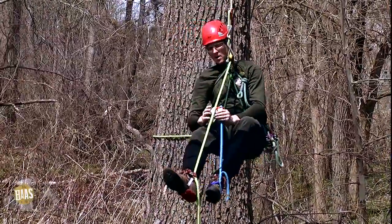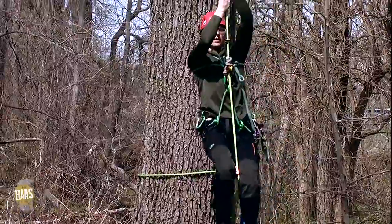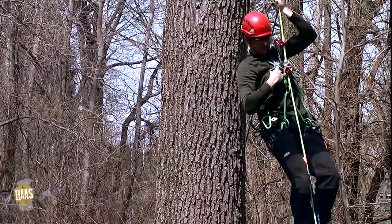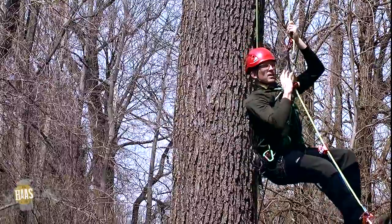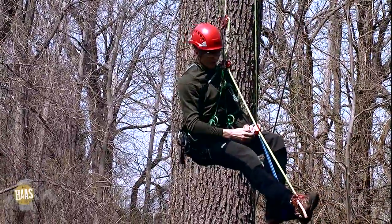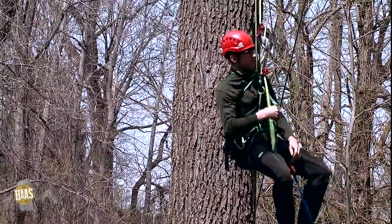Then I'm going to attach the Haas. Now as you can see, as I walk up the rope, my ascenders slide up the rope and my chest tether is actually tending my hitch climber pulley for me. So when I sit down, there's no sit-back — it's completely tended. When I want to come off the system, all I have to do is open the gates on my ascenders and come back down.